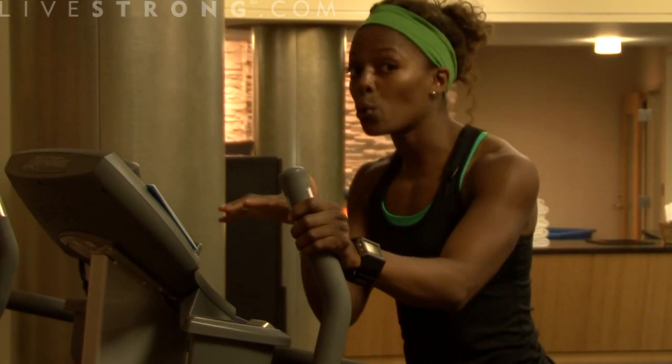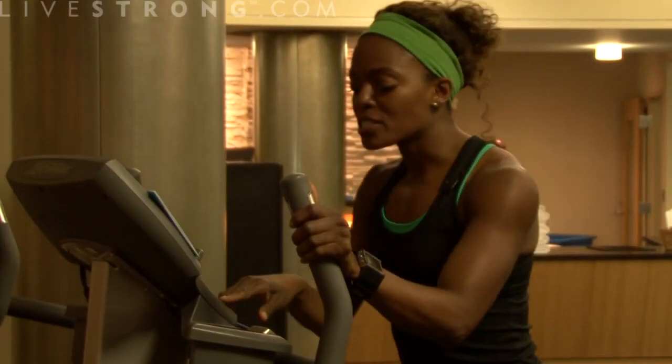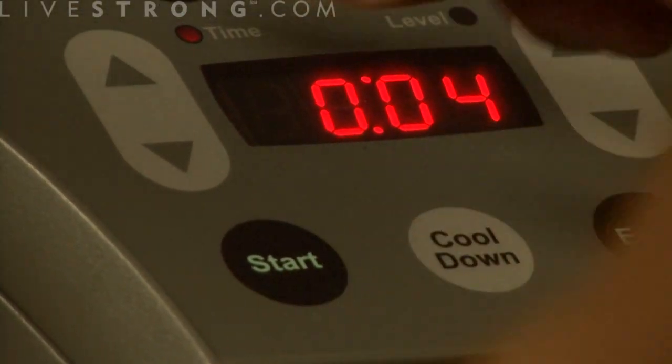I will first go along with the directions on your machine. I'm going to press the start button, and then it's going to ask me which workout. I'm going to choose fat burn.